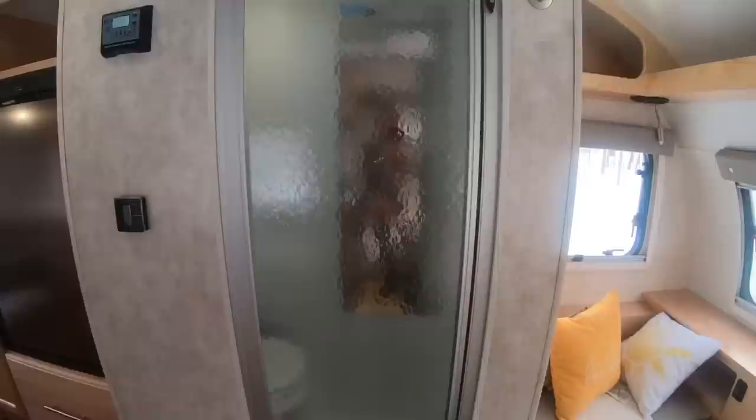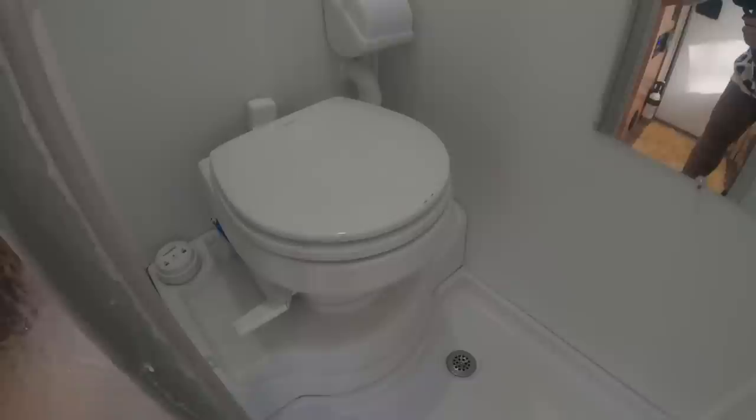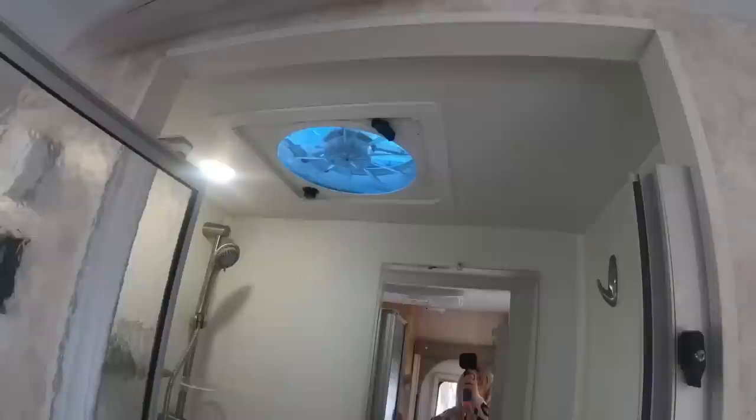Next up let's take a look at the bathroom in the Little Guy Max. It has a wet bath with a long mirror, a shower head with water temperature controls, and a hanging storage rack with three large deep pouches. The bathroom includes a marine-style toilet and marine-style toilet paper holder. Up above is a Dometic fan to let air out.